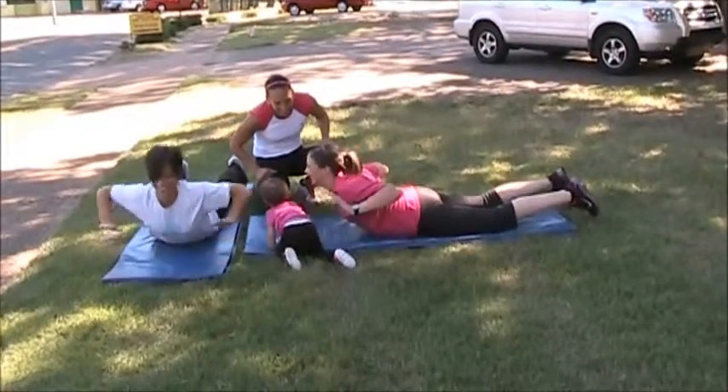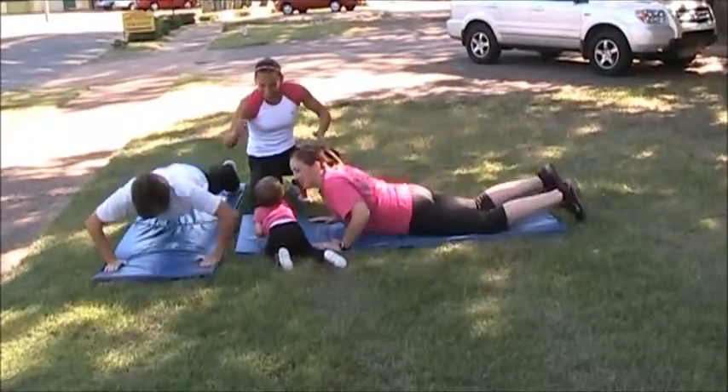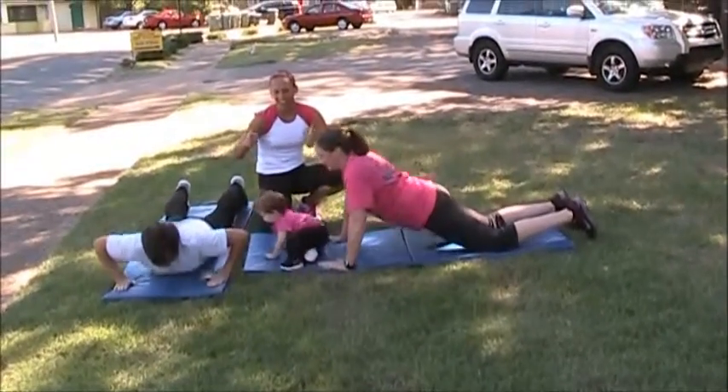How you feeling over here, Coach? Woo! Awesome! Great job, all right — exercise two complete.